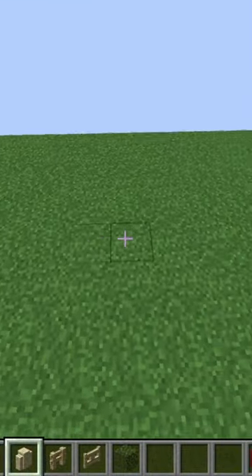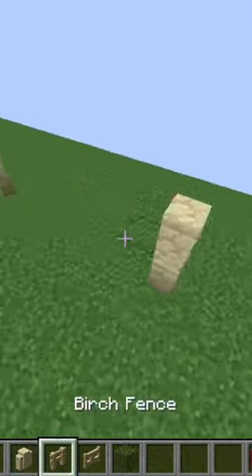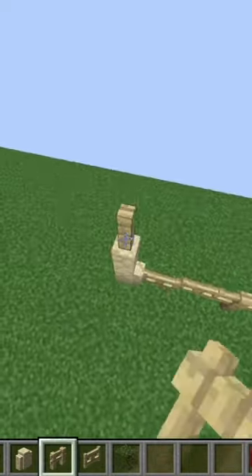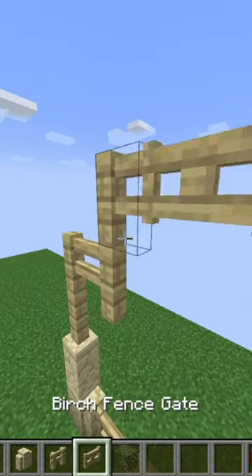Today I'm making a birch fence. I'm starting with sandstone walls, placing two of those, leaving five blocks, and then two of those, five blocks, and then two of those. Then to fill in the five blocks in between, I'm placing two gates and a birch fence, and just continuing that all the way down.